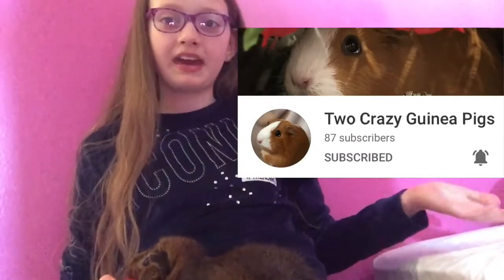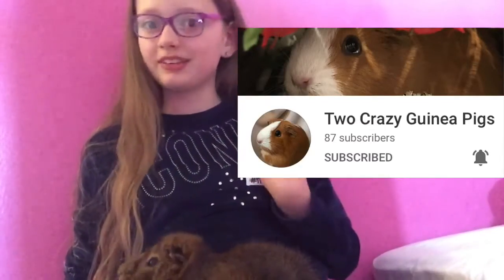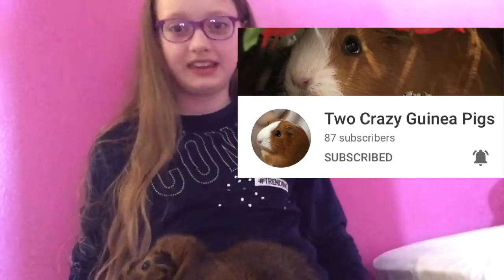Hi everyone, welcome back to my channel! In today's video it's going to be a collab with Two Crazy Guinea Pigs. I'll be doing the do's and she'll be doing the don'ts about guinea pig care. Make sure to subscribe to her channel — it's an amazing channel — and let's get into this video.